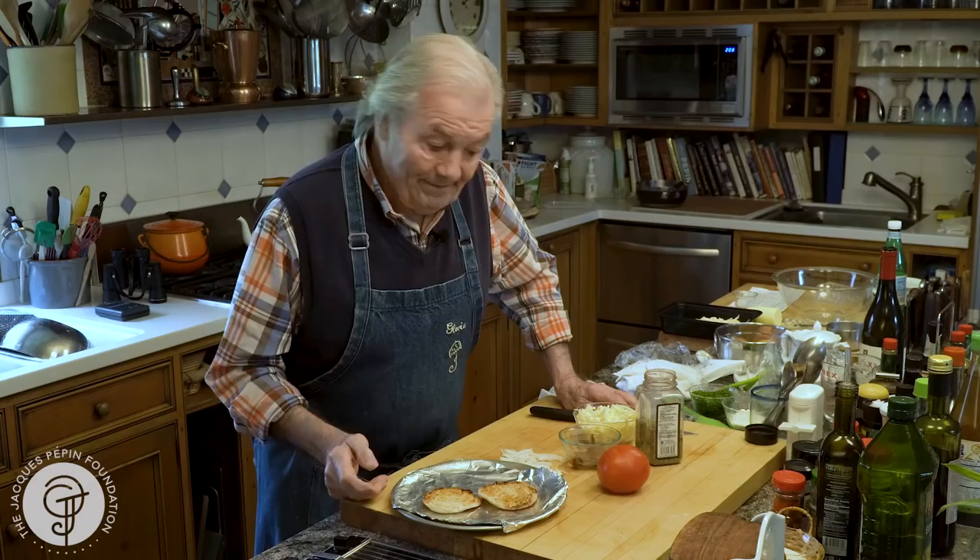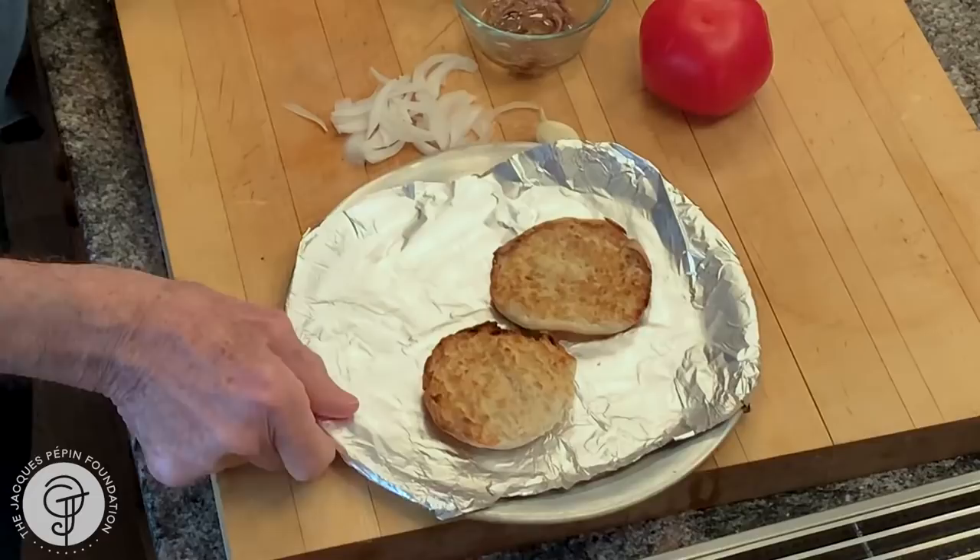Hi, I'm Jacques Pépin, and I'm cooking at home. Sometimes when I'm in a hurry for lunch, I do Gloria's sandwich. I'm going to show you how to do it today. I even have her apron here — Gloria's apron.